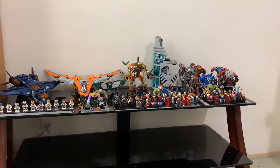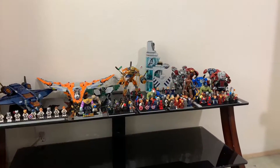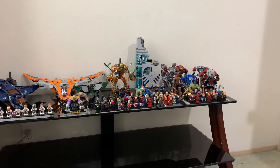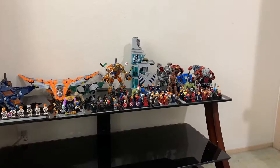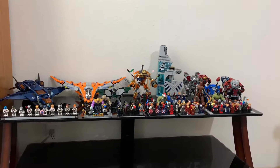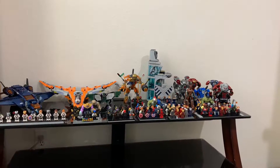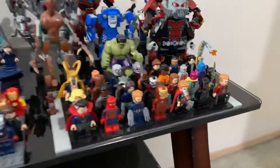I think I've had almost every single MCU minifigure at one point — all of the first Guardians figures, all of the Guardians of the Galaxy 2 minifigures, and the original Avengers minifigures. But I got rid of a lot of the older ones and kind of started collecting them again last year. Whenever there'd be new minifigures I'd get rid of the old ones so I could buy the new ones.